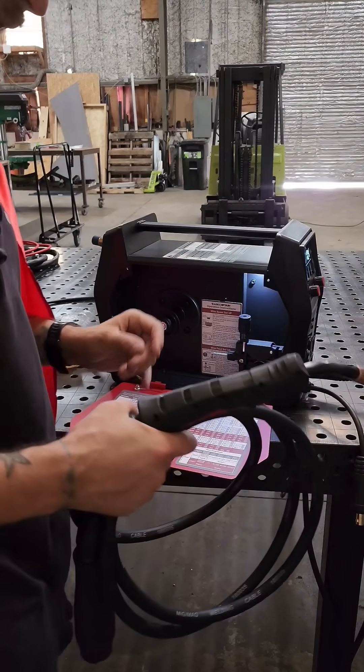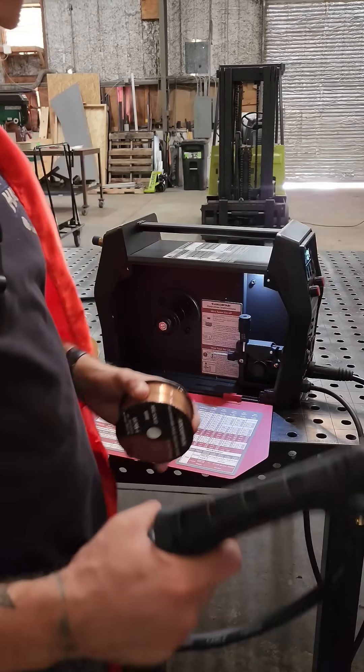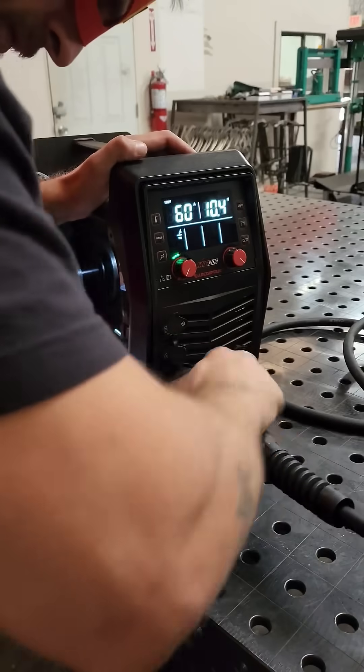And now we shall test the powers of the MiG function. We must install the wire and the MiG gun. Hyper speed, activate!